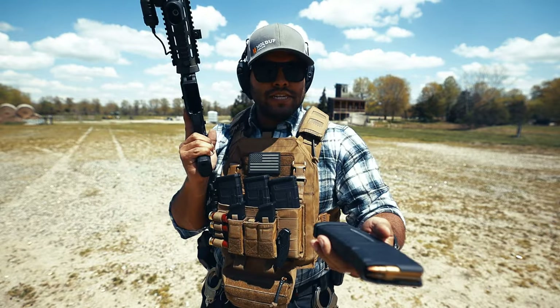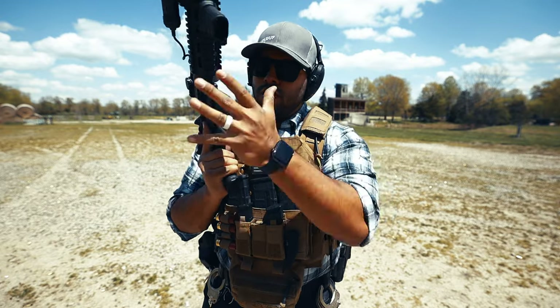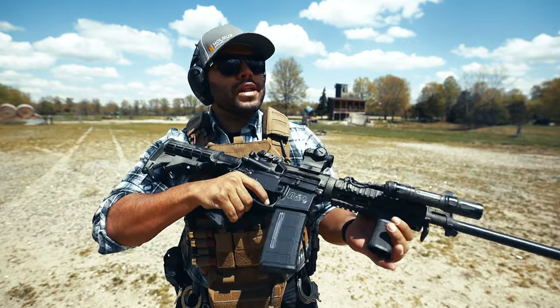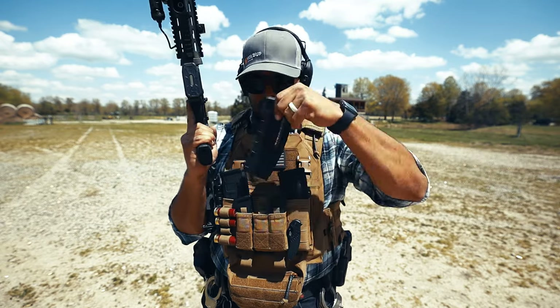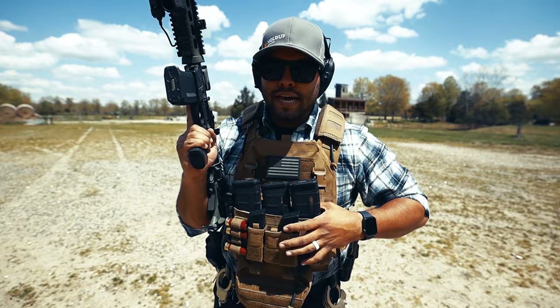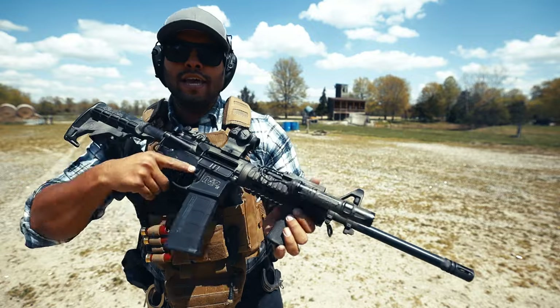For my magazines, I use basic P-Mags. I like the little clear window versions, and that is what I use — nothing too fancy, but it does work. I'm all empty, which means I got to go fill up and get some more ammo and go practice some more.